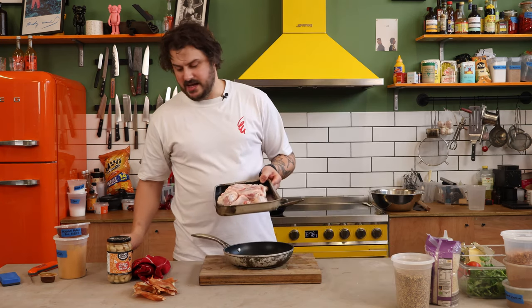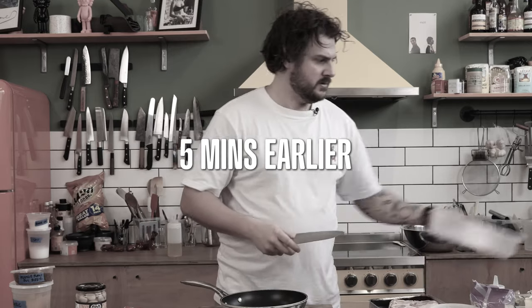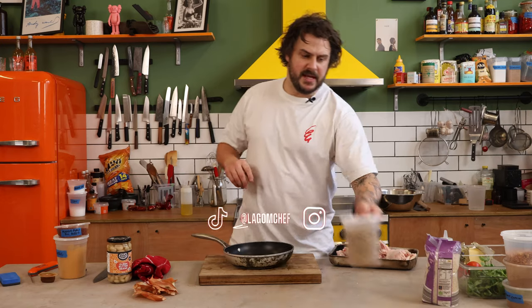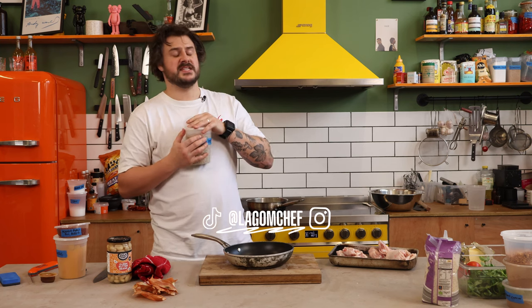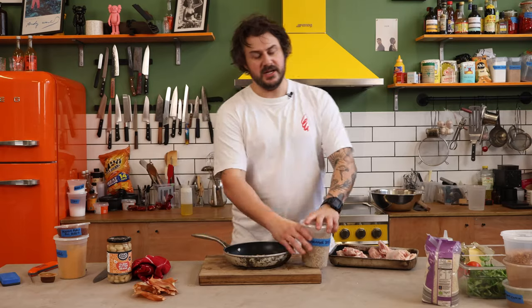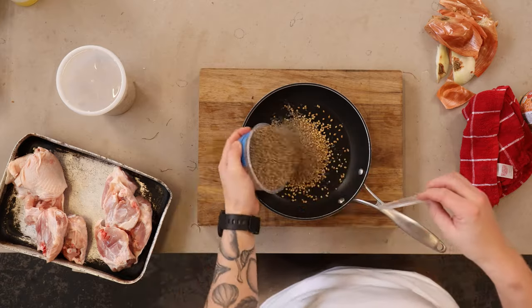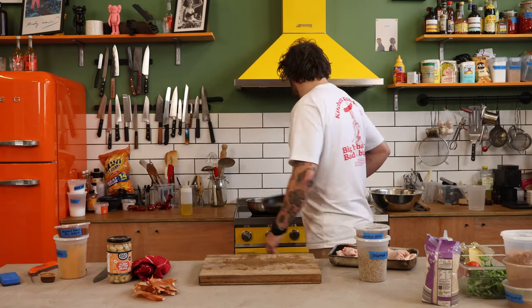I've got these beautiful chicken thighs here, got them from a local butcher. What we're gonna do is mimic the spice that's gonna go into the pilaf and the spice that's gonna go onto the chicken. So coriander seeds — don't be shy. Then cumin seeds. Two classics in Middle Eastern cuisine. Put this on and just gently toast.